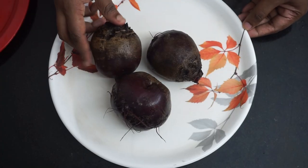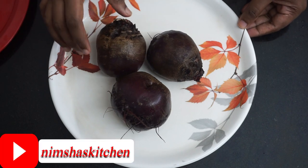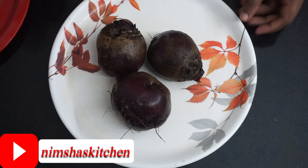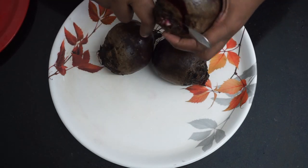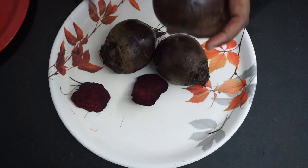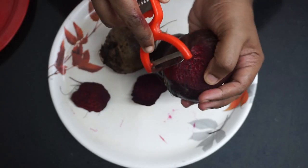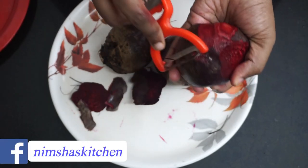I am going to add 3 beetroot — 300 grams of beetroot. I will add some oil, peel the beetroot, and add it.